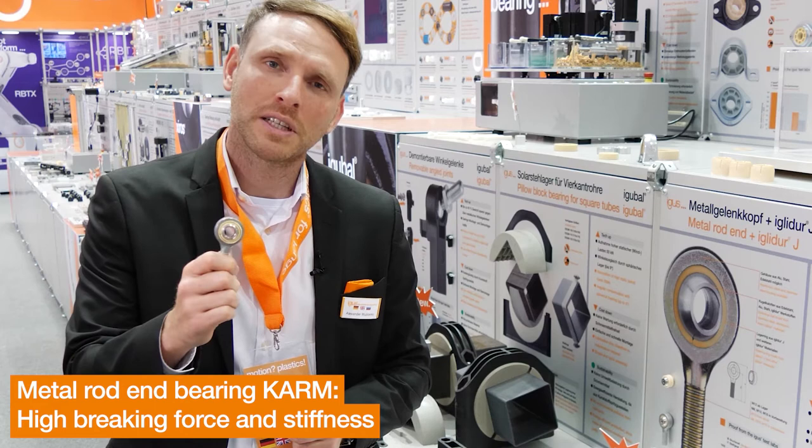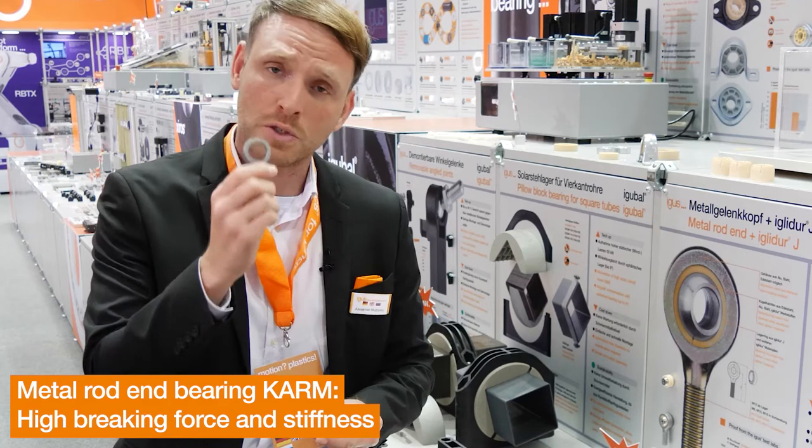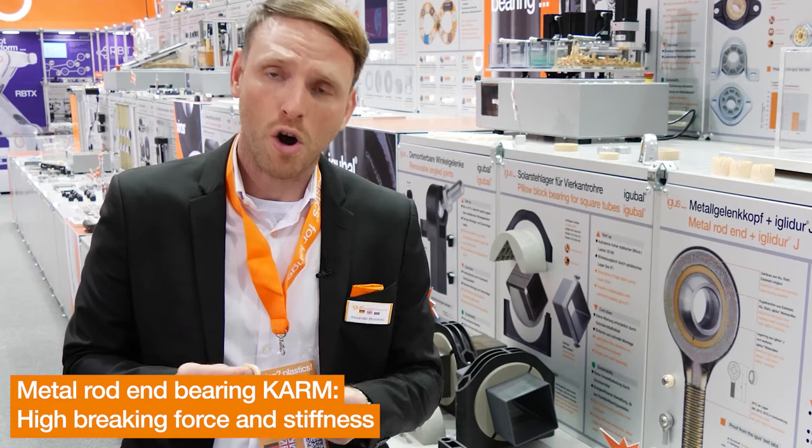This year I would like to present you the new EGOBAL 2.0 with metal rod ends. This application is perfect for cargo bikes. A metal rod end bearing consists of a metal housing, a self-lubricating bearing ring, and a metallic spherical ball.